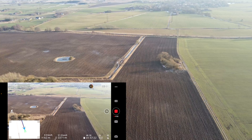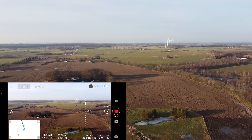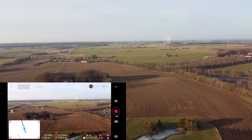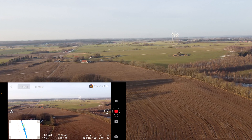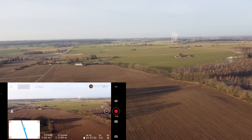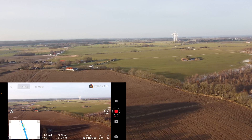We are at 3300 meters — almost there. We hit 50%, so we turn around immediately and head straight back home. You can see the wind turbines are coming from behind, so I should be able to come home without any issues. It's such a beautiful day!